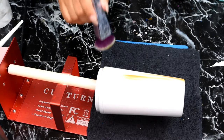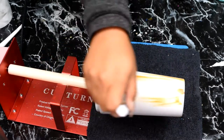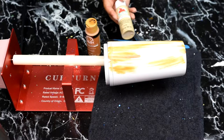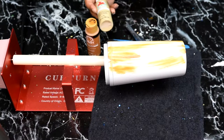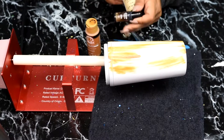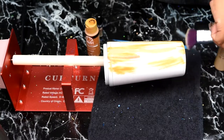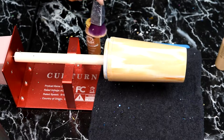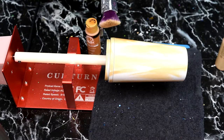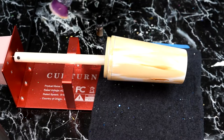Look how cool that looks! Then we're going to go in with some Khaki, alcohol ink, and Coffee — so Coffee, Khaki, and Cinnamon. Don't forget the bottom of your cup and also the top. We are just putting a base of paint there so it blends in with the rest of the cup.